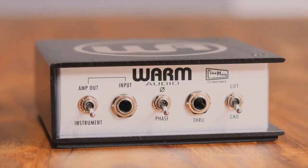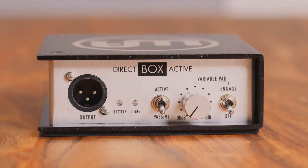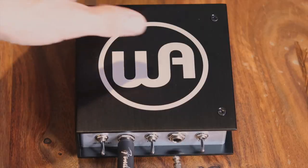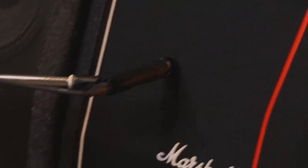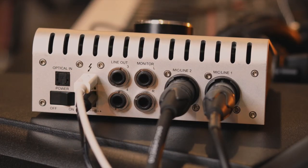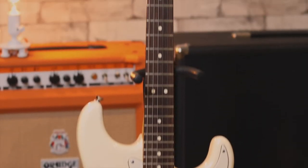Now this next guitar part, I recorded a wet, miked amp signal, and then also a dry signal through the Warm Audio Direct Box. Here's how I did it. Plug your guitar cable into the Warm Audio instrument input jack, and run an XLR from the output of the Warm Audio Direct Box into your interface. Now plug an instrument cable into the through on the Warm Audio Direct Box, plug that into your amplifier, use a microphone to mic your amplifier, and run the mic cable into your interface. Now you have two signals coming in simultaneously — one is the amped signal, and the other one is a clean, dry signal.